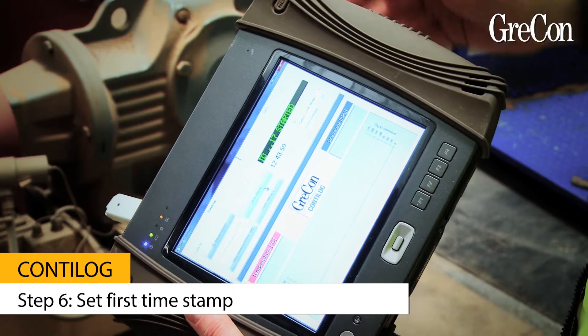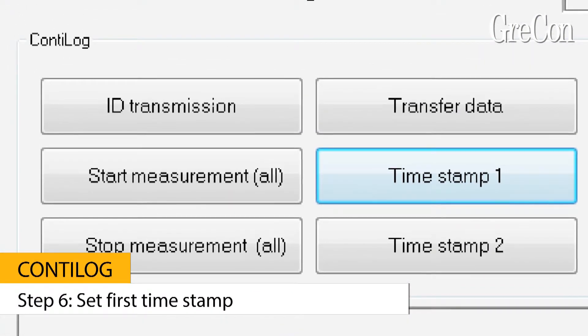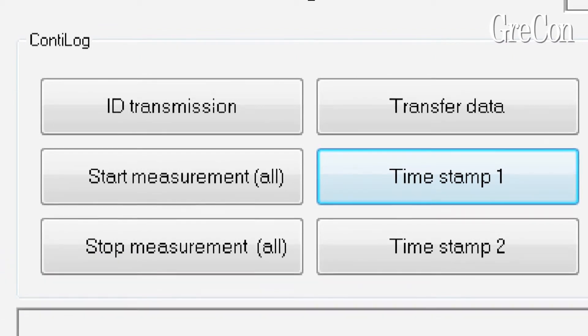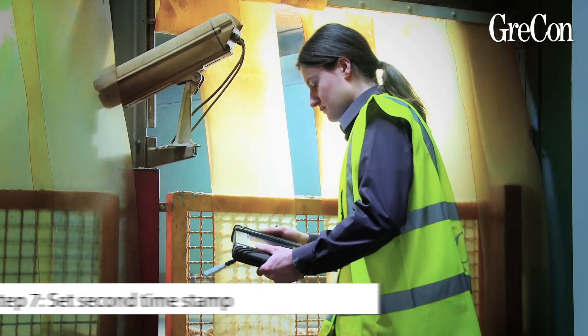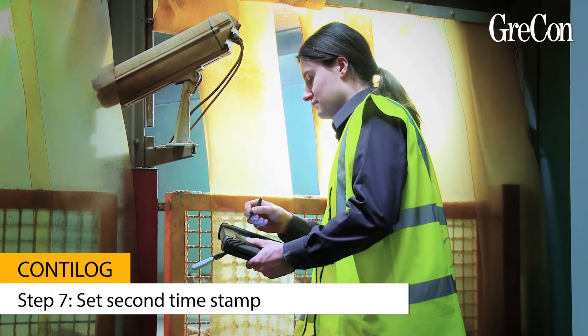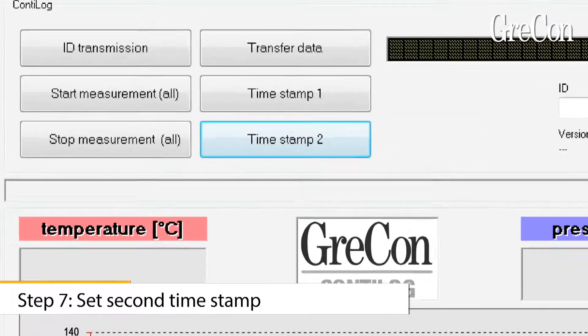When the data loggers pass the first reference point in zone 2, set the first time stamp on the reader. Set the second time stamp on the reader in zone 3 as soon as the data loggers pass the second reference point after the press.